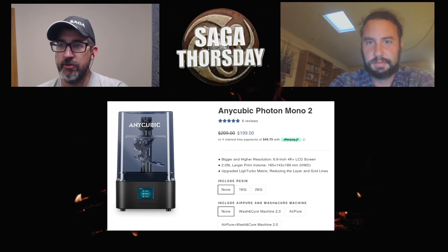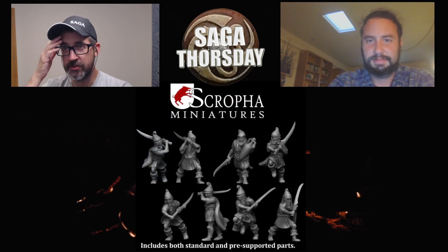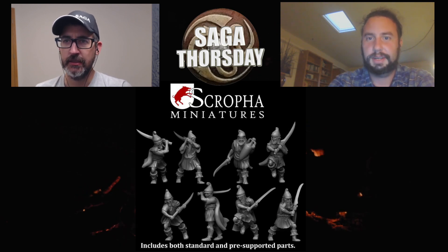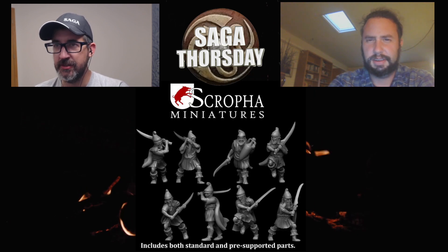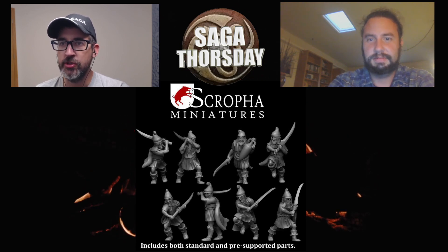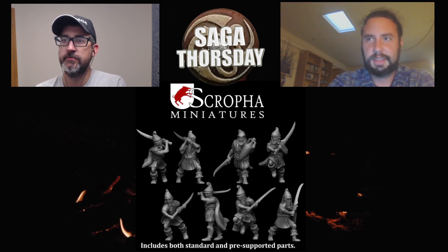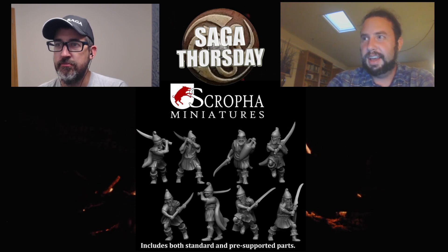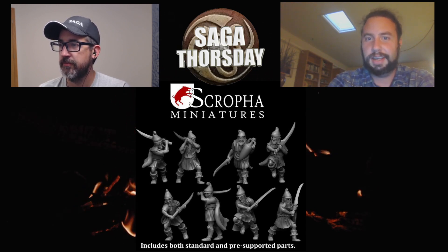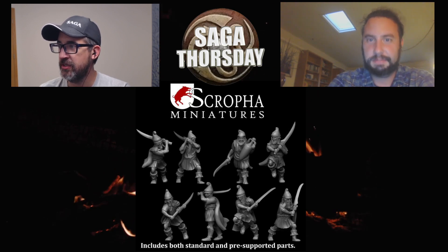Let's move on to historical creators. First up is Scrofa Miniatures — we're looking at some Thracians with their big curved blades. I don't have personal experience with Scrofa yet but they're definitely on my shopping list. I want to try printing some of their Thracians at some point.